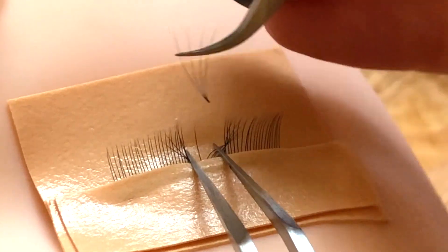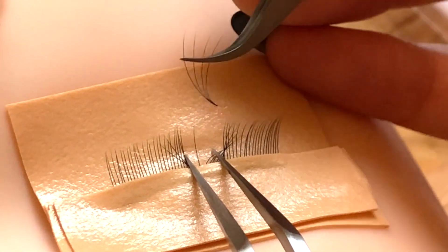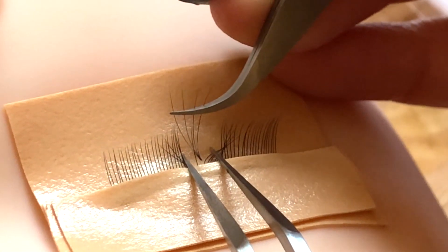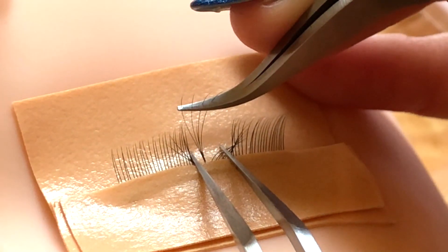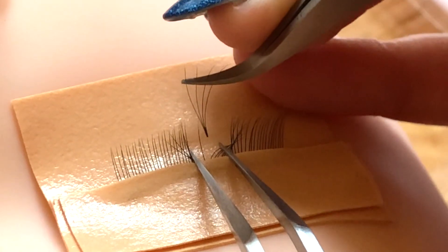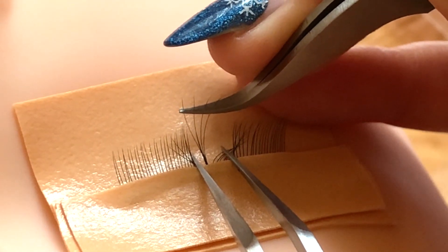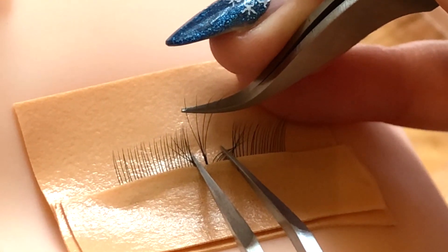Sometimes you might be coming in at the wrong angle — your fan might be lifted too much upwards. When you go to place, you just need to rotate your hand over. So you'd thread through, and then at the last minute you turn the fan over to place the base down. It does help if you can get the angle from the get-go — thread it through and then if need be, just turn the fan slightly to attach the base. That's from on top of the natural lash.